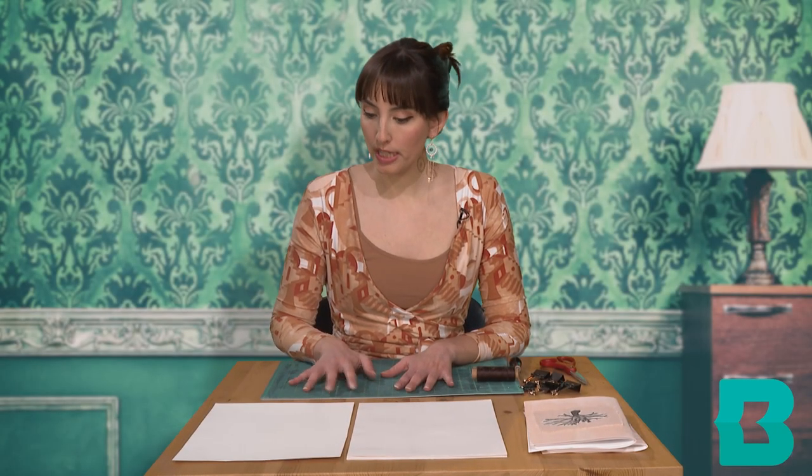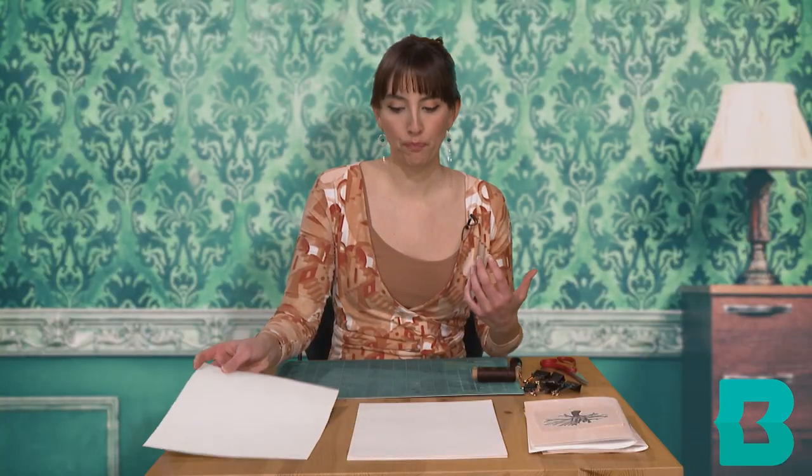For materials we are going to need at least one piece of a thicker type of paper — I'm going to use watercolor today — and then a pad of a thinner type of paper. This is thin drawing paper that I'm going to use. Then we will need some thread. The one I am using is actually beeswax thread, but you absolutely don't need that.